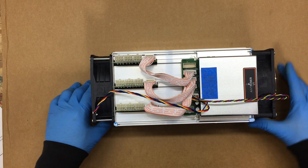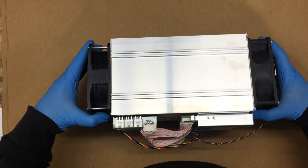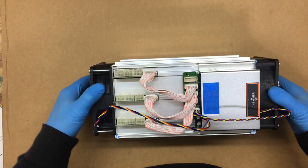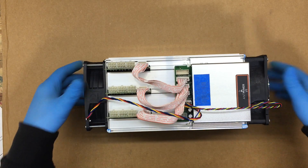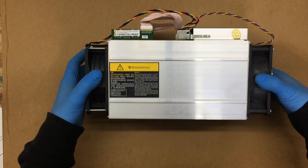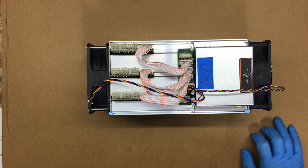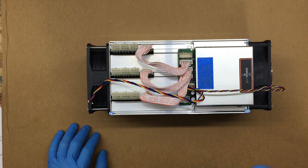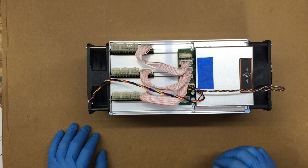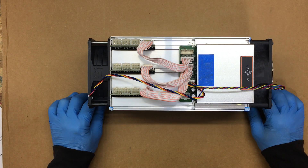You can pick these up on eBay or Amazon or whatnot. The one seller on eBay is also on Amazon. This is brand new, not used. They recommend using the Bitmain power supply — the 1600 watt version — per the paperwork.